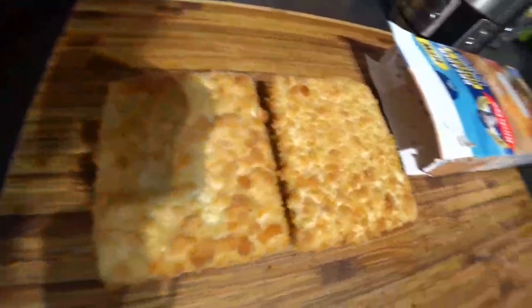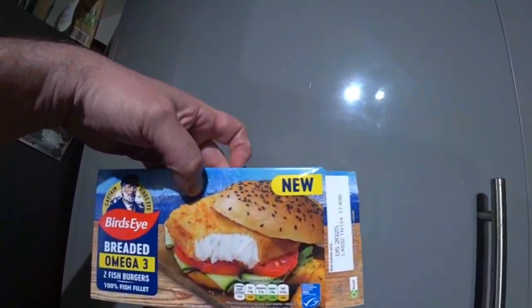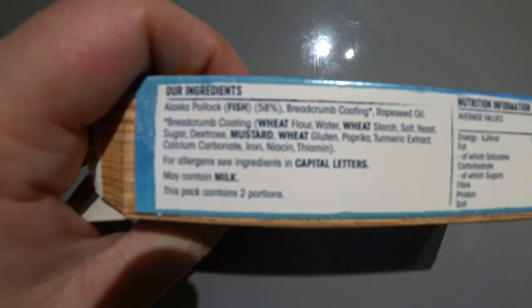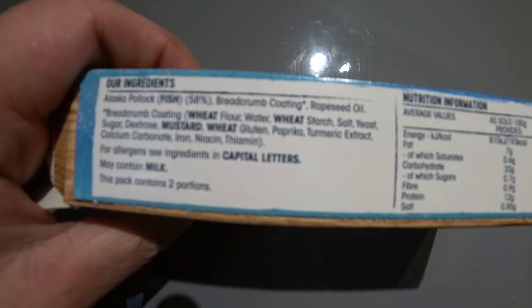Oh they're quite nice, boys and girls, don't look bad at all. Let's have a look at the box. Ingredients: Alaskan pollock fish 58%, breadcrumbs coating, rapeseed oil. Breadcrumbs coating contains wheat flour, water, wheat starch, salt, yeast, sugar, dextrose, mustard, wheat gluten, paprika, turmeric extract, calcium carbonate, iron, niacin, thiamine.